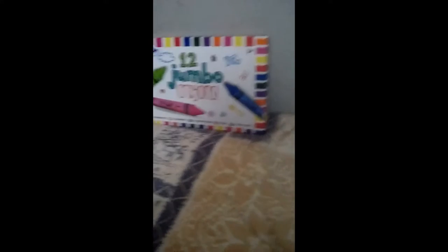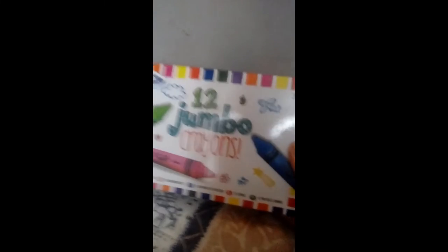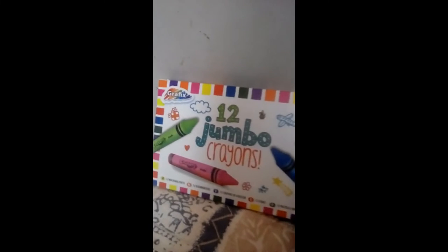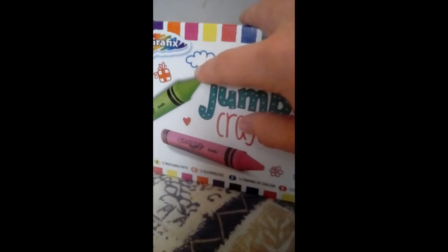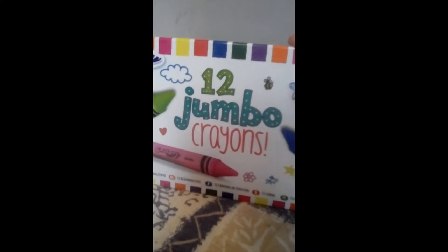Hello and welcome to Thailand. Today we are going to be opening 12 jumbo wax crayons. These are wax crayons as well, and as you know I just love to collect pens and pencils. On the box there are many different drawings you can make, but today we're going to just make a rainbow.